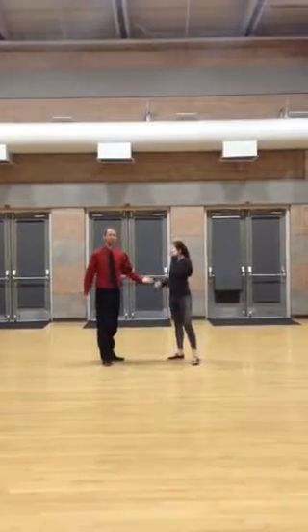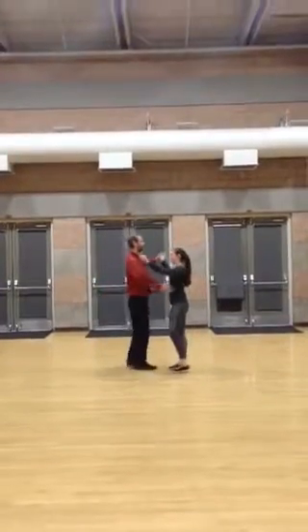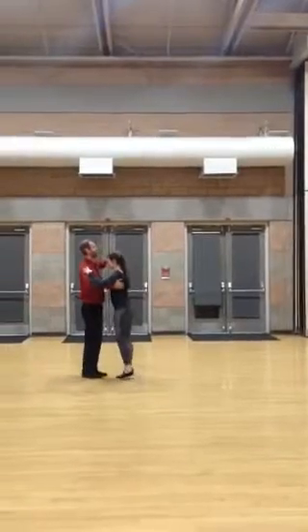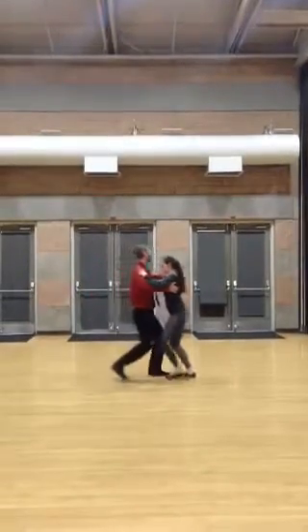Waltz. Okay, so for waltz, we have box step. One, two, three. One, two, three. Change steps moving forward. One, two, three. One, two, three. One, two, three. I can rotate on the back half and turn around.